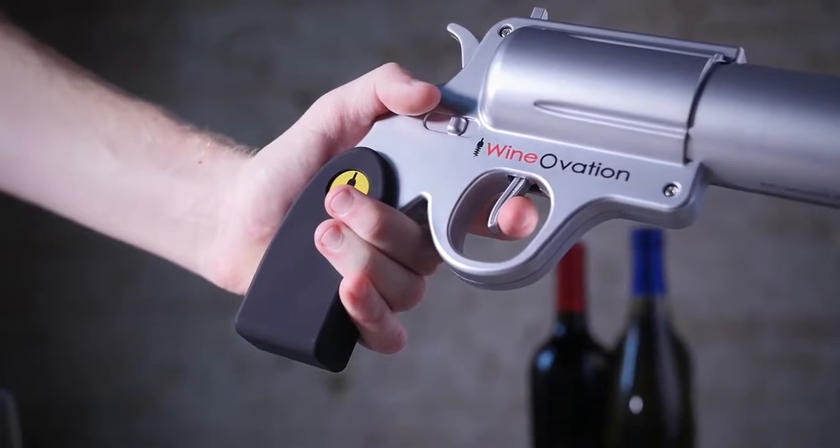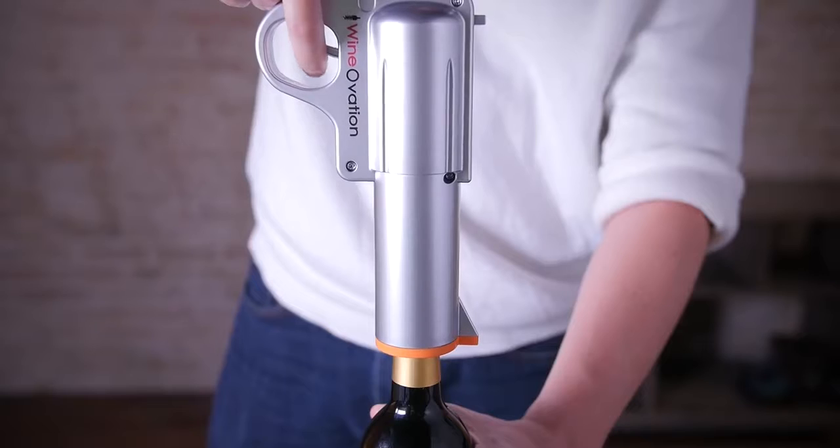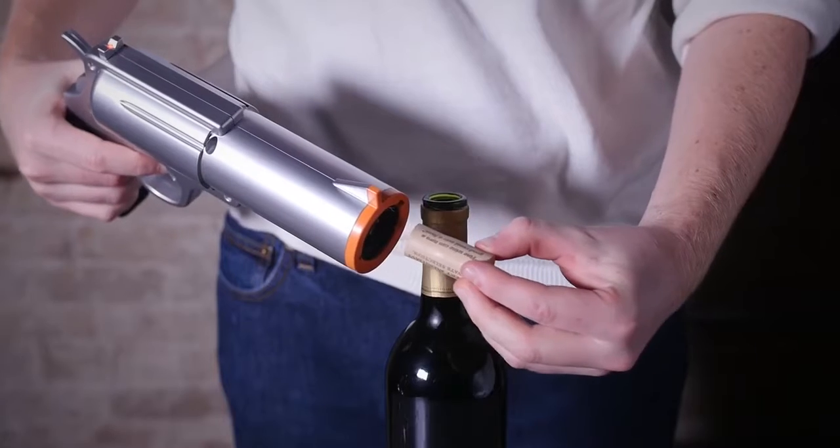Simply pull the trigger to remove the cork from the bottle. The wine opener will automatically stop once the cork is fully removed, then push the trigger forward to extract the cork from the barrel of the gun.